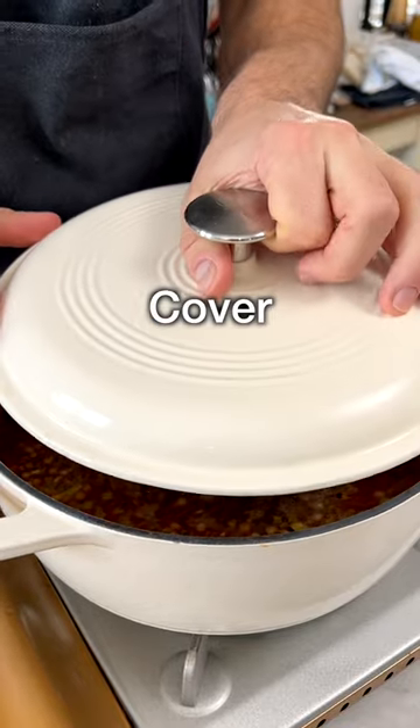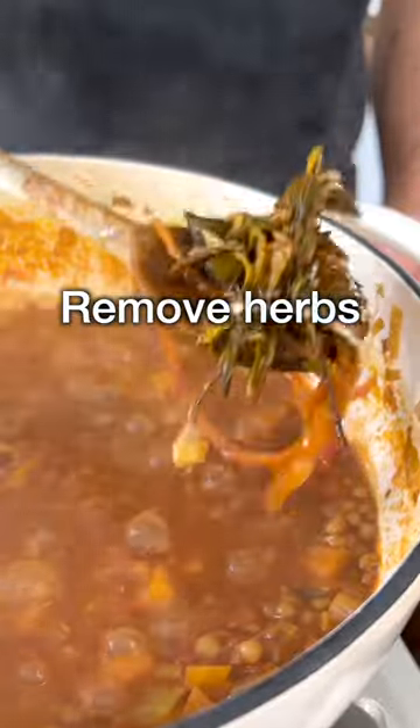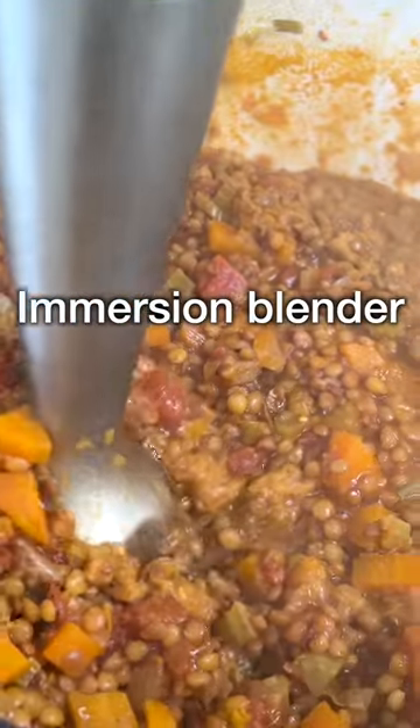Partially cover the pot with a lid and bring to a simmer. Now cook for about 30 minutes or until the lentils are cooked. Remove the herbs and blend a small amount of the soup with an immersion blender.